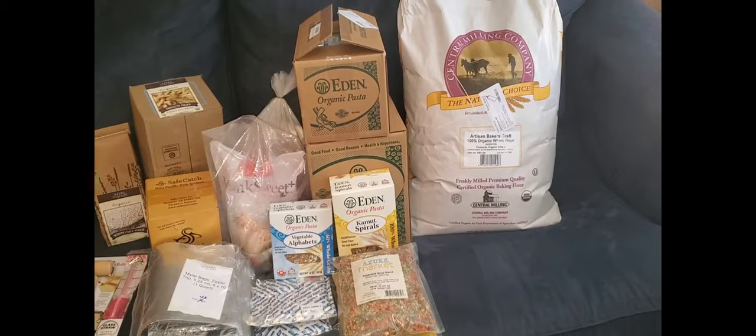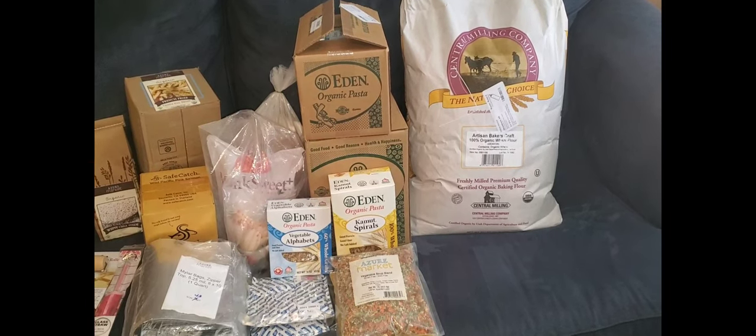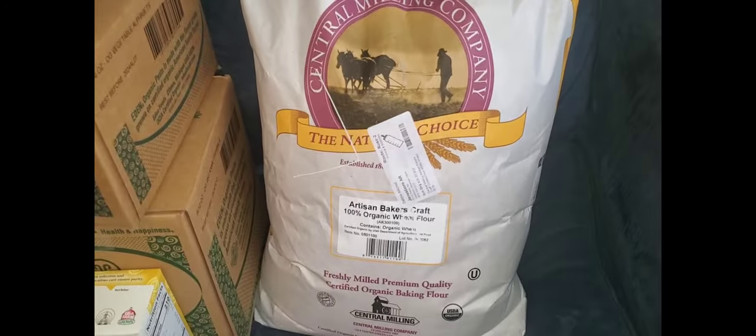We're about to go pick up our Azure order. I'll let you know what we got when we get back. All right, we have made it back home with our Azure order. I'm going to try to hurry up and get through this because I have my AC off so you guys can hear me, and it's hot here in Arkansas.